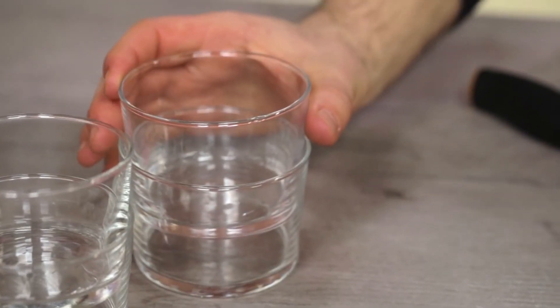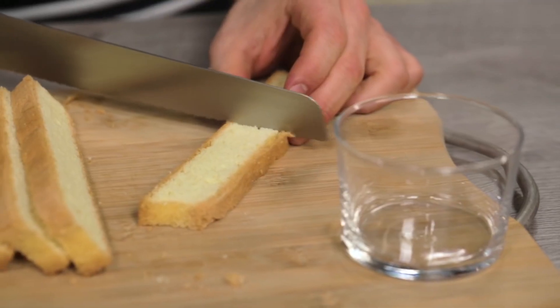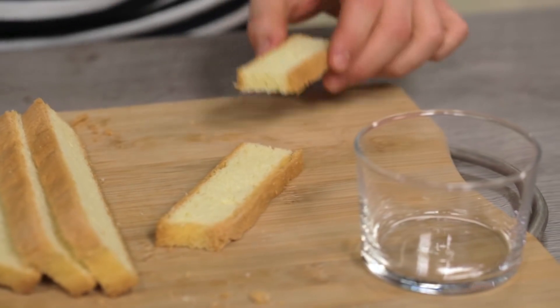We chose to use sponge cake to make the Zuppa Inglese, but being a versatile cake, it can have other versions too. For example, you could use finger biscuits or pasta biscuit, and then cut them according to the glasses you're going to use. Let's see how to put it together — I'm going to cut out the sponge cake according to the size of the glasses.